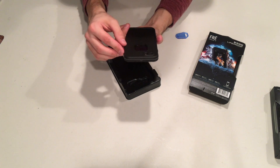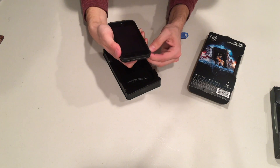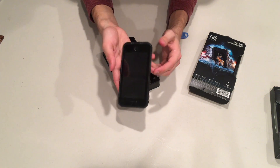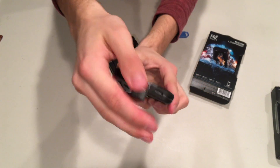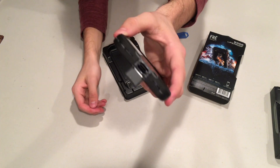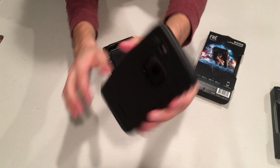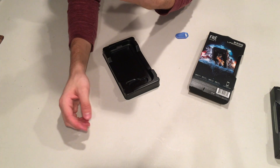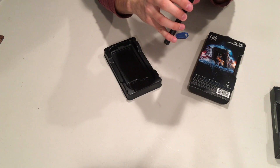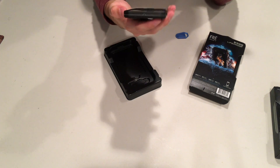It looks pretty similar to last year's version for the 6/6S — basically everything is the same. Buttons feel just as nice. We've got the rocker switch, cutouts for the front camera, a nice foil over the Touch ID, a little flap for the Lightning port, and two speaker cutouts instead of the headphone jack. Cutouts on the back look fairly similar — cutout for the Apple logo, camera, and flashlight. Everything seems pretty standard. Looks good, feels great.